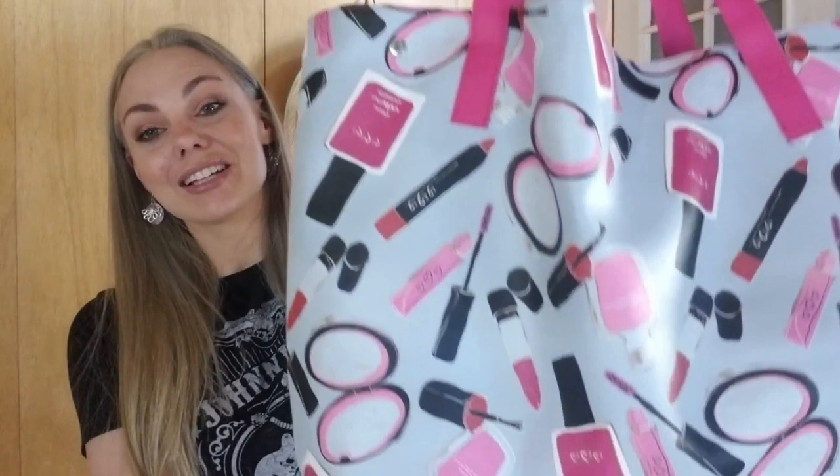Hey guys, welcome to my channel CPanda Crafts. For those of you that are new here, welcome — my name is Wendy. I'm super excited because I have a Dollar Tree haul to share with you guys today. It's been a couple of weeks since I've done one — we've had sickness sweep through our household and things have been kind of crazy. So let's go ahead and jump right into this haul.